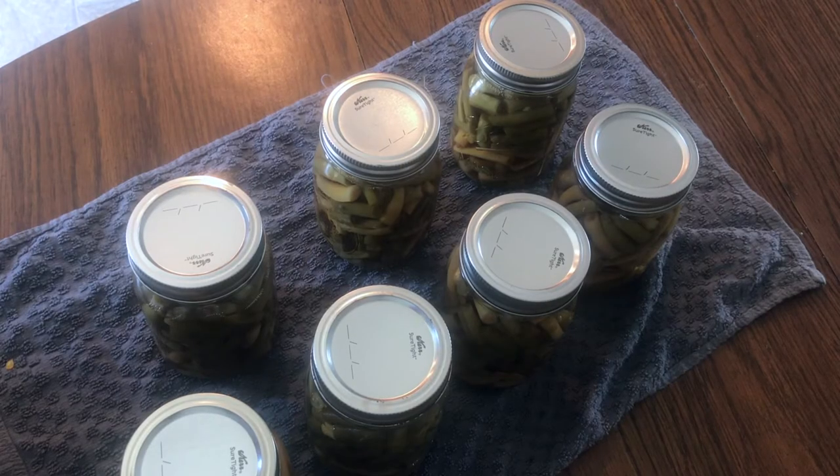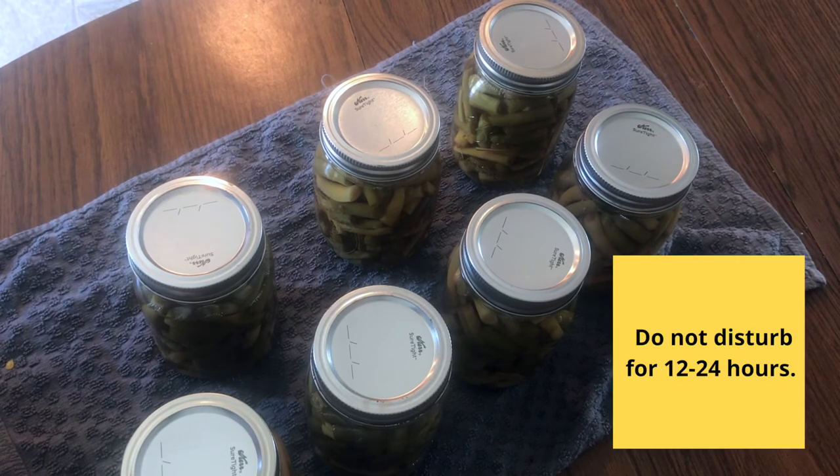When you remove your jars from the pressure canner, make sure to place them on a dish towel so that you have a surface between the bottom of the jar, which is still hot, and your counter or table — just so that you don't have any jars crack as a result of that temperature difference. You'll leave them on your table for 12 to 24 hours before you check the seals and place them in a cool, dark, dry location.